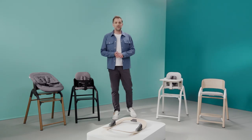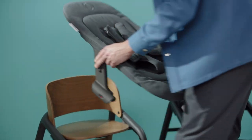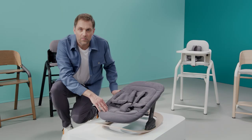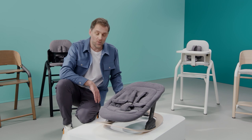Another unique feature of the newborn set is that you can turn it into an elegant rocker with the Bugaboo Giraffe rocker frame. By attaching the newborn set to the rocker frame, you've created a rocker so you and your little one can enjoy each other anywhere in your home.